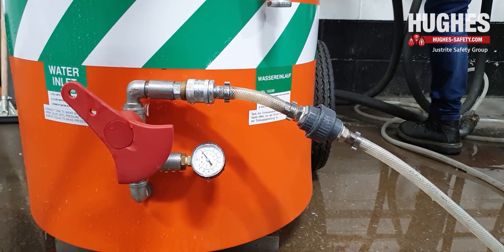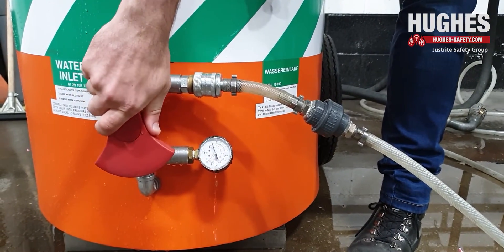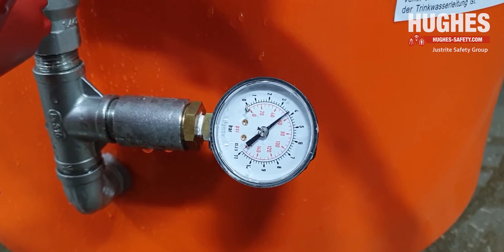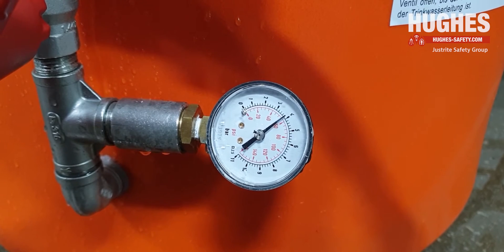The recommended water temperature is 15 to 35 degrees Celsius. Open the inlet valve and leave for about 20 minutes or until the water stops flowing. The nominal working water pressure for this unit is 4 bar G.